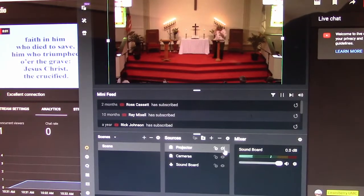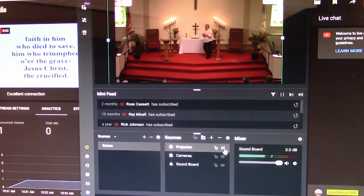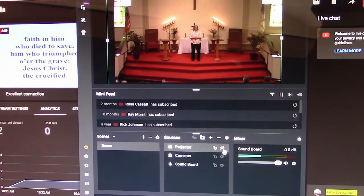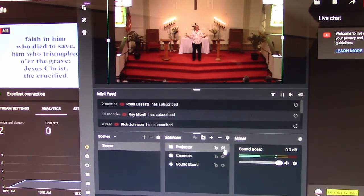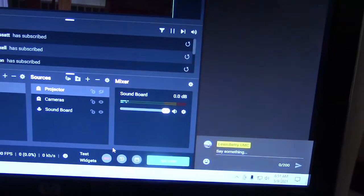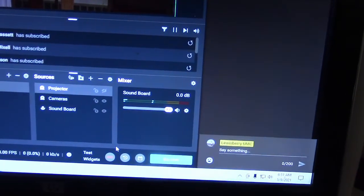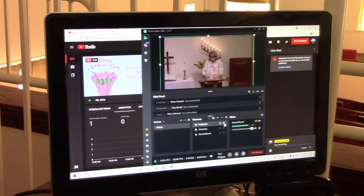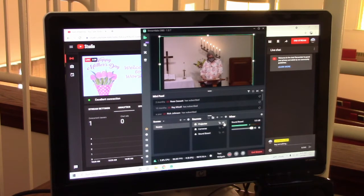We have two welcome instrumentals before service. In order to not have the video take too long for folks watching after the fact, I begin the stream after the first instrumental has finished. Go ahead and click the green go live button in the bottom right corner of Streamlabs OBS and everything will begin. There is a 20-second delay in what you will see in the actual stream on YouTube, which you'll notice if both screens are up at the same time.